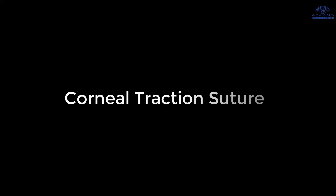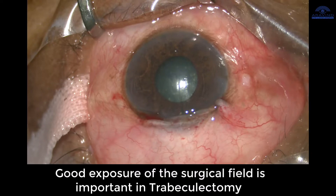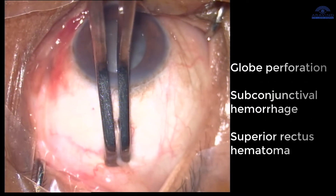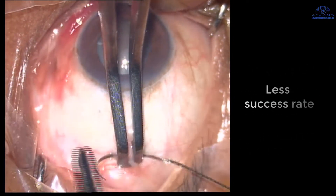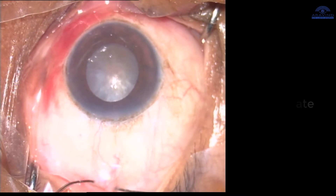Good exposure of the surgical field is very important in trabeculectomy procedures. The routinely used superior rectus suture may cause globe perforation, subconjunctival hemorrhage, and superior rectus hematoma, which may lead to bleb failure and a reduced success rate in trabeculectomy. How can we overcome this?